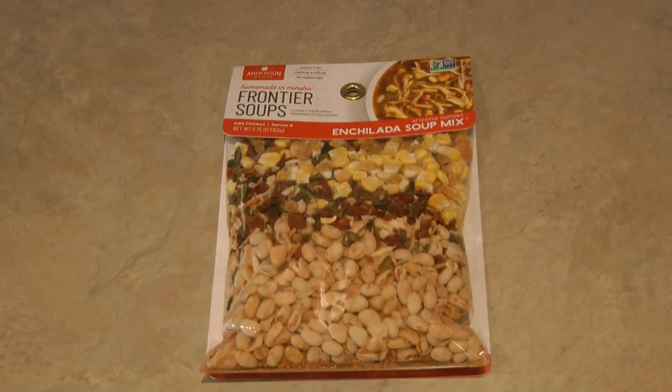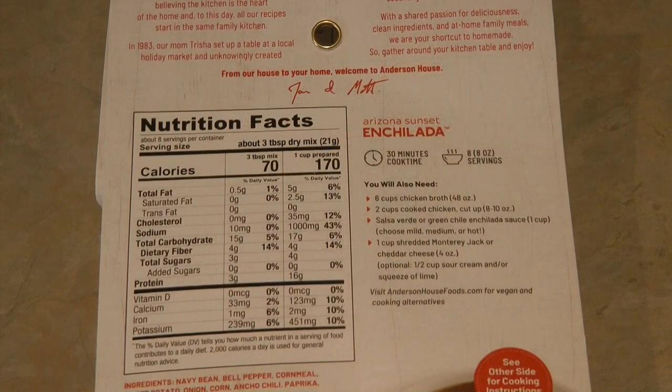Let's look more closely at the Arizona Sunset Enchilada Soup Mix. It's gluten-free, nothing artificial, no added salt, and made in minutes. All those ingredients and spices look delicious and very flavorful, and it's verified non-GMO. The nutritional facts show eight servings per container at 170 calories per serving, five grams of fat, 1,000 milligrams of sodium as prepared — though the actual mix is only 10 milligrams — and 16 grams of protein. If you want lower sodium, choose a low-sodium chicken broth.